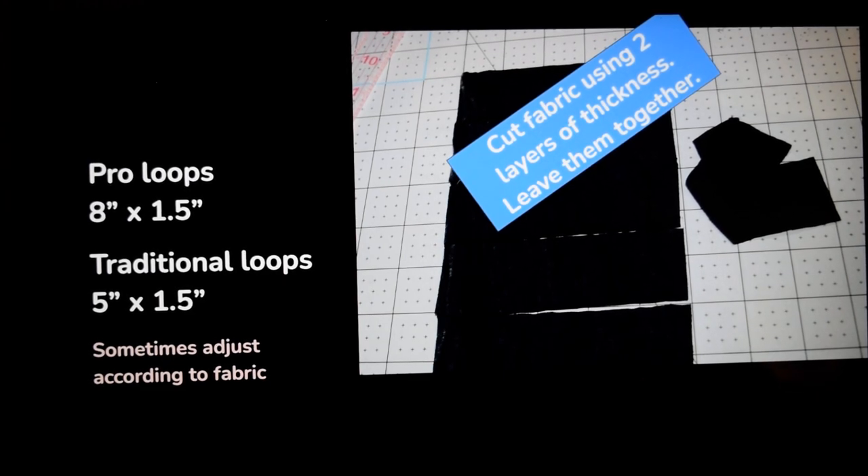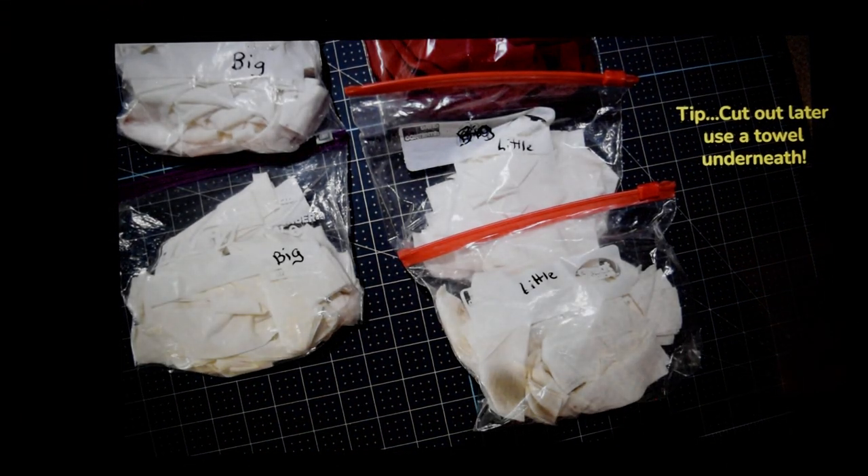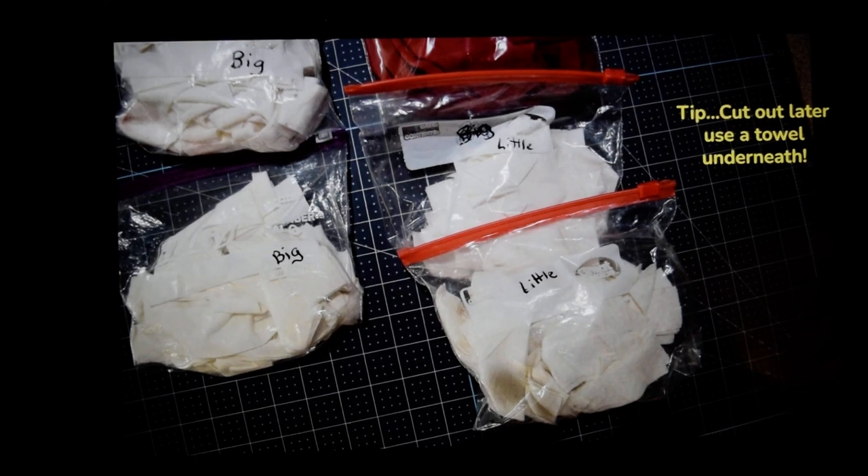Then you're going to put them in baggies according to size and color. I have the baggies labeled 'little little' — which means traditional — and 'big big' — which means the pro looms. I'm going to snip these later, but I'm too tired right now so I'm just putting them in baggies. White from one t-shirt is not the same color as white from another, and that goes for all colors, so that's why I put them in baggies. When you do go to cut them out, put a towel underneath — otherwise the fibers go everywhere.